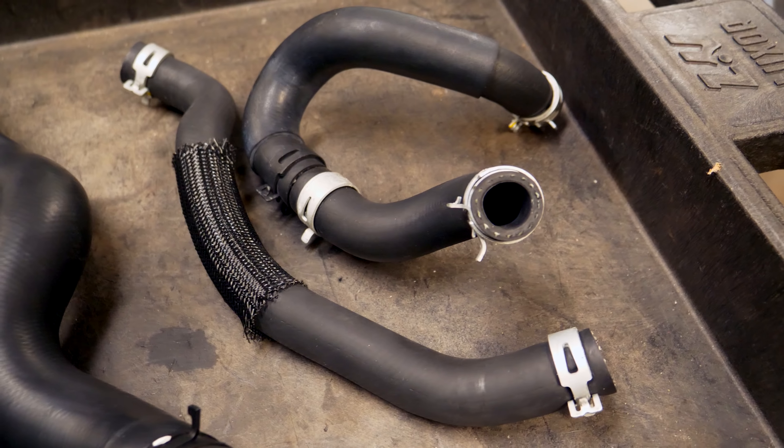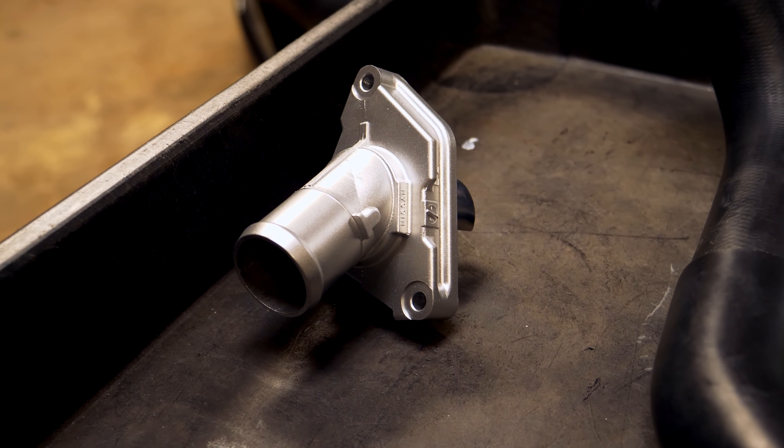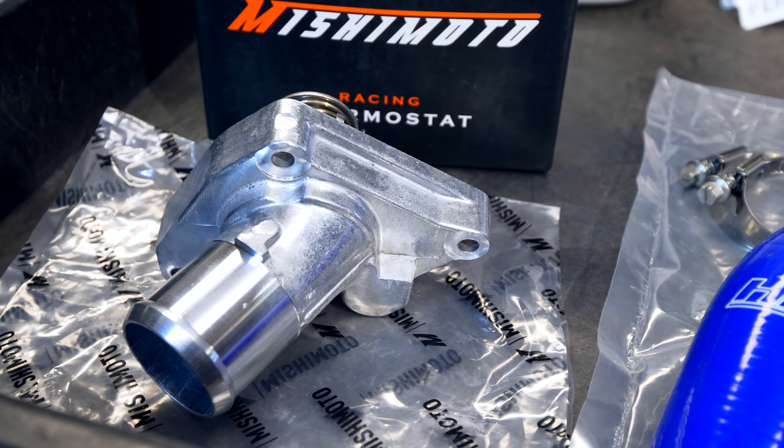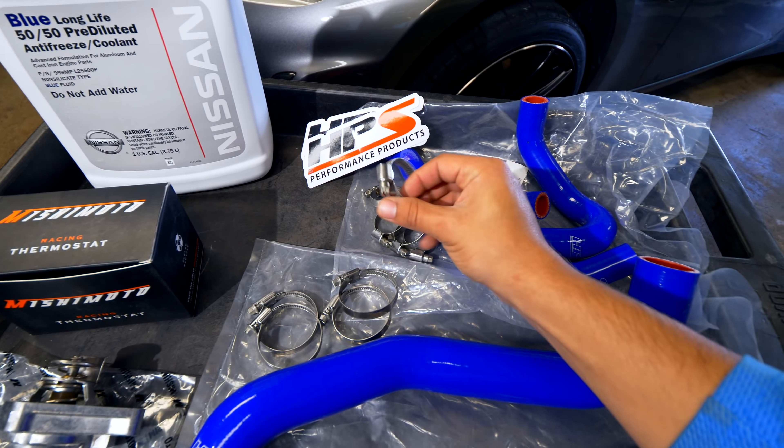I'm replacing those rubber ones with upgraded silicone reinforced ones. These coolant hoses are made by HPS and they come with a lifetime warranty. I'm going to be replacing the radiator hoses along with the heater core hoses. While I'm at it, I'm also going to be changing the thermostat with a new one. This new thermostat opens up at a lower temperature, keeping the engine cooler longer - it goes into open loop after the coolant gets to 68 degrees Celsius versus the higher temperature the stock one is rated for. All the HPS kits come in blue, red, or black.